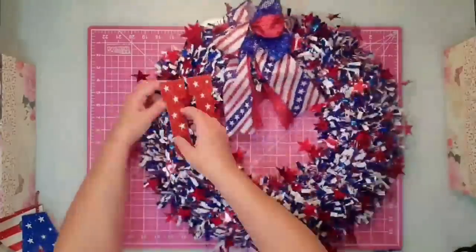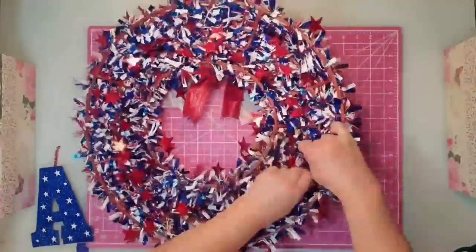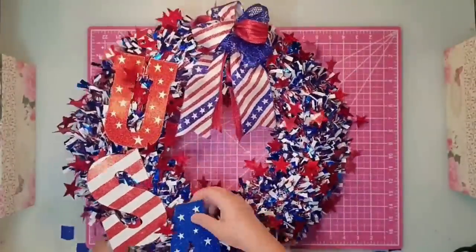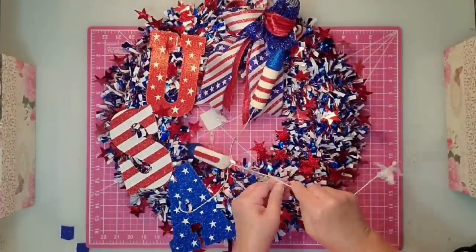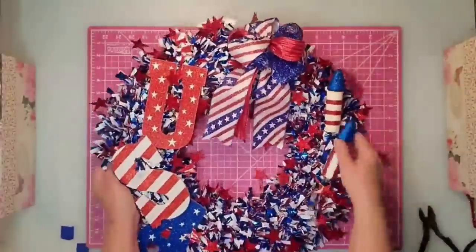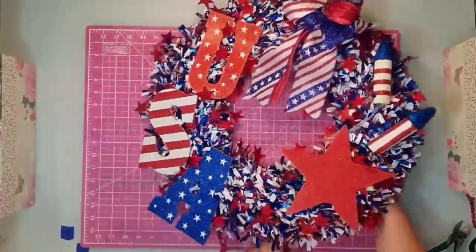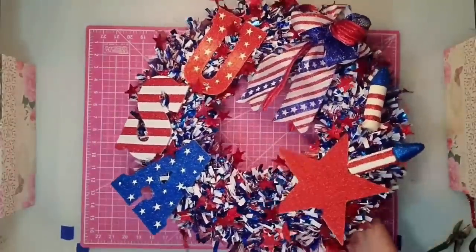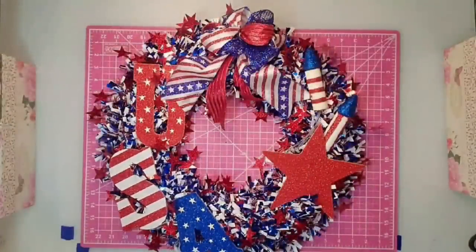I come in with the U, S, and A letters on the left side, sticking my chenille stems down through the mesh and attaching them to the frame in the back. On the right side, I separate two firecracker pieces on wires, trim the wire a bit shorter, and twist them down through the wreath and around one of the bars in the back. The last thing is attaching one of the red stars at the base of the firecrackers. And with that, this project is complete — it's very colorful and looks really nice on my door and porch; the video just doesn't do it justice.